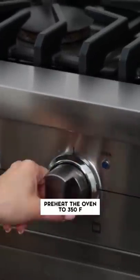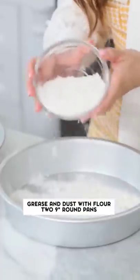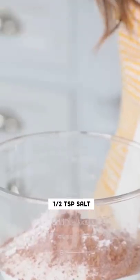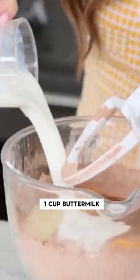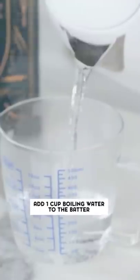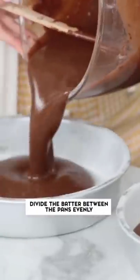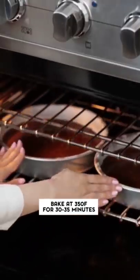Preheat the oven to 350, butter two 9-inch round cake pans, and then combine the flour, sugar, cocoa powder, baking soda, baking powder, and salt. Then we're gonna add the wet ingredients. Mix on medium speed until combined. Add boiling water into the batter, and then divide the batter between the pans. Bake for 30 to 35 minutes.